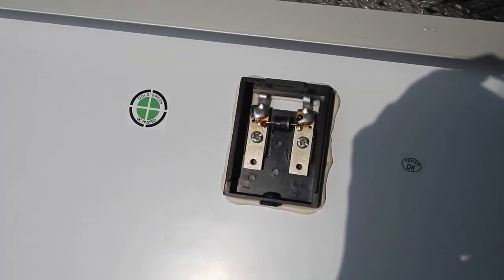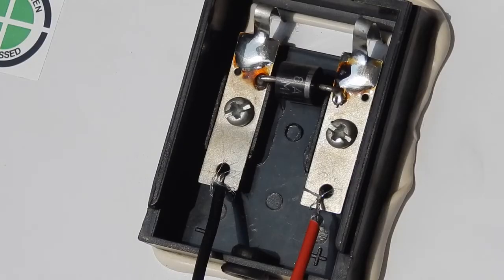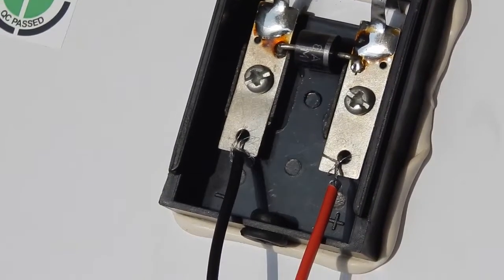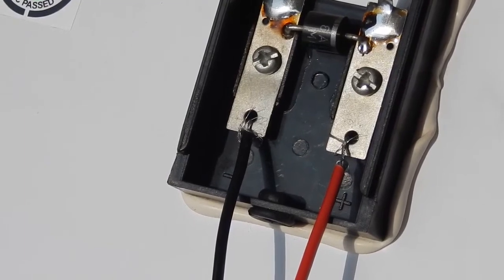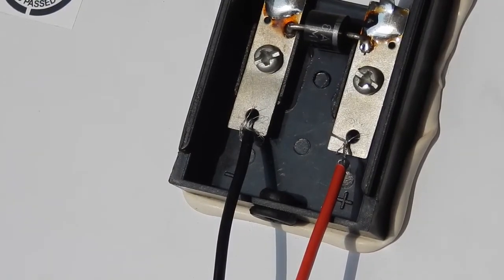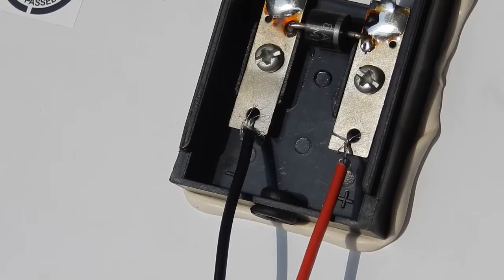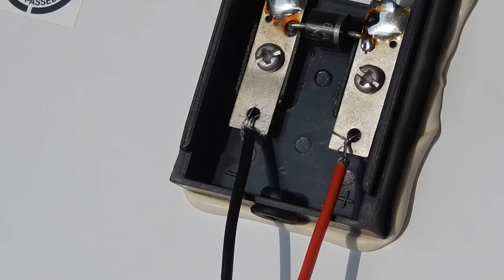To measure the panel rating we need to measure the open circuit voltage and the short circuit current of the solar panel. In a DC system we use two colors of wire: red and black. The red wire connects to the positive and the black wire connects to the negative. A handy way to remember: red is a bright color and bright things are associated with positive, while black is a dark color associated with negative. I've connected red to the positive terminal and black to the negative.